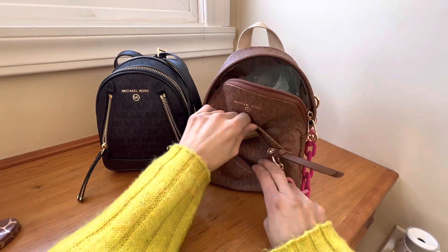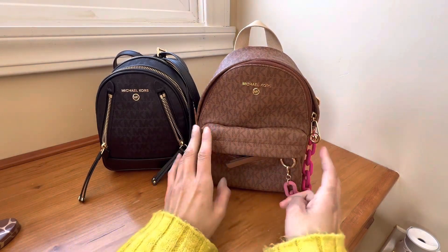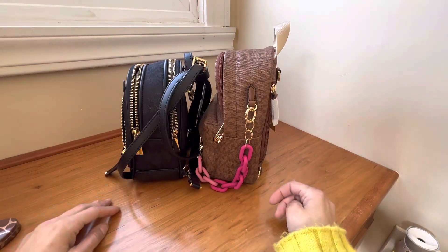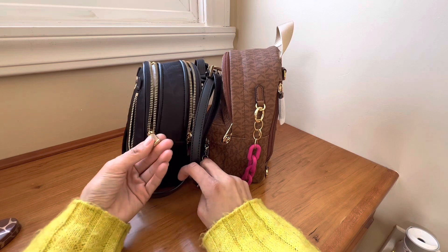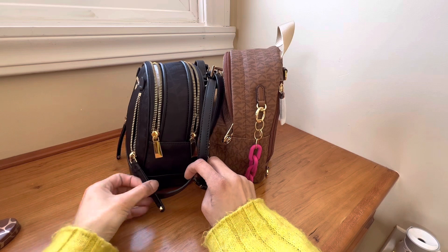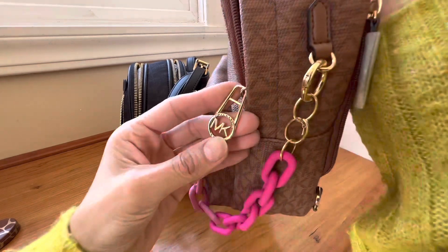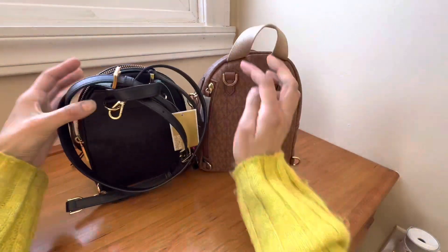It can be a little annoying to open, as you can see. Here are the sides of the backpack — this one is taller. These are both boutique bags from the flagship store, not outlet bags. I love that it says Michael Kors branded on there, and this one has really pretty studs on the bottom. This one's also beautiful — it has the Michael Kors branded hardware, very pretty.